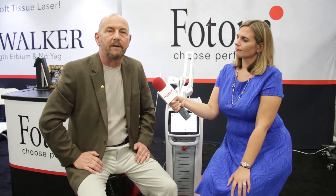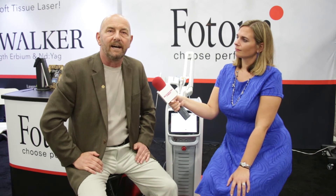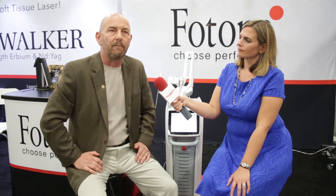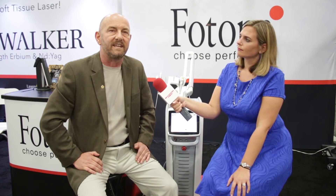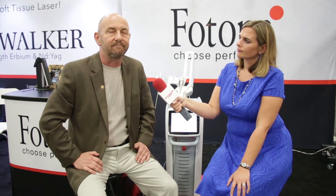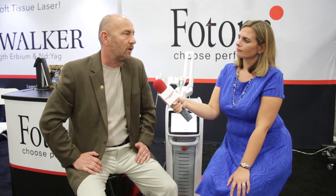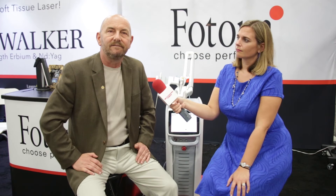That same type of technology can be used in periodontics, so when we're working with perio patients and cleaning out perio pockets and treating periodontal disease, we often use the Erbium laser and sometimes the ND YAG laser as well. We have multiple ways to utilize the technology in the office across many different procedures on a daily basis.